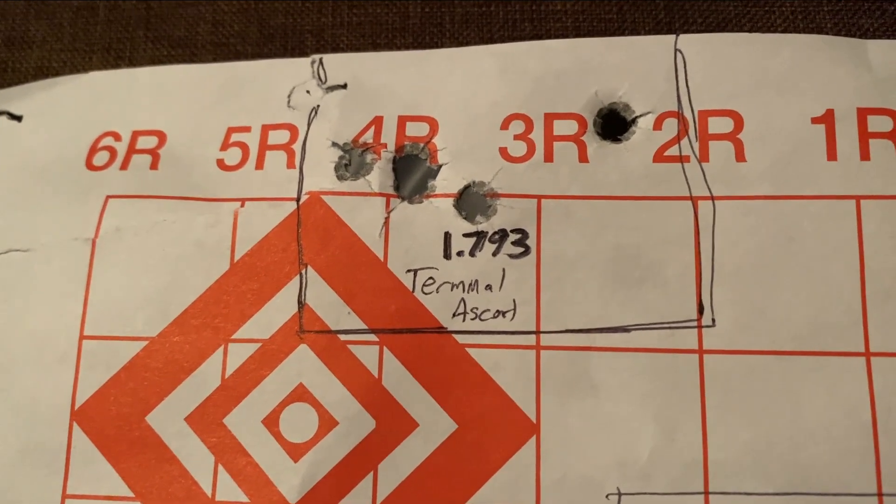Before you comment, I fully understand this is not a scientific test. In reality, this only tells you whether my particular gun likes these factory ammo offerings, and you're really only comparing these specific lots. It's possible a different lot won't have the same quality control, so this test might not be applicable to anyone else - but it's good information nonetheless.